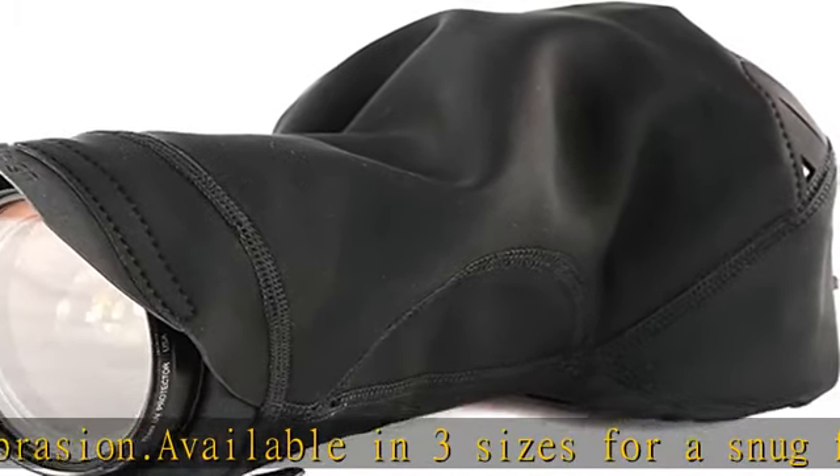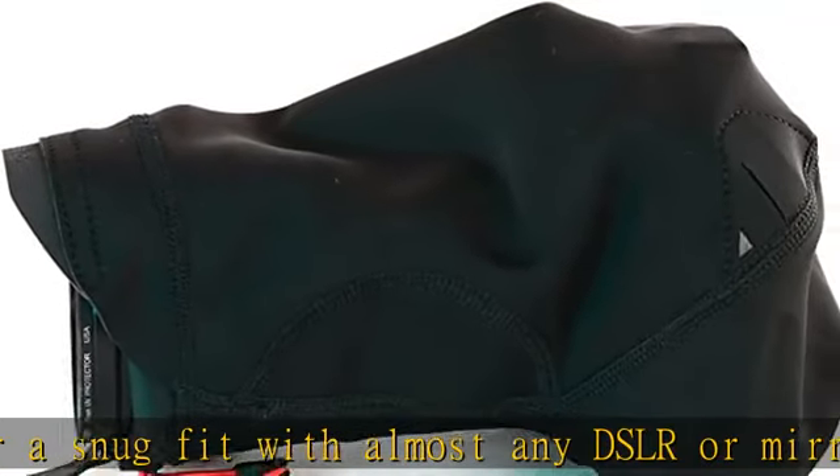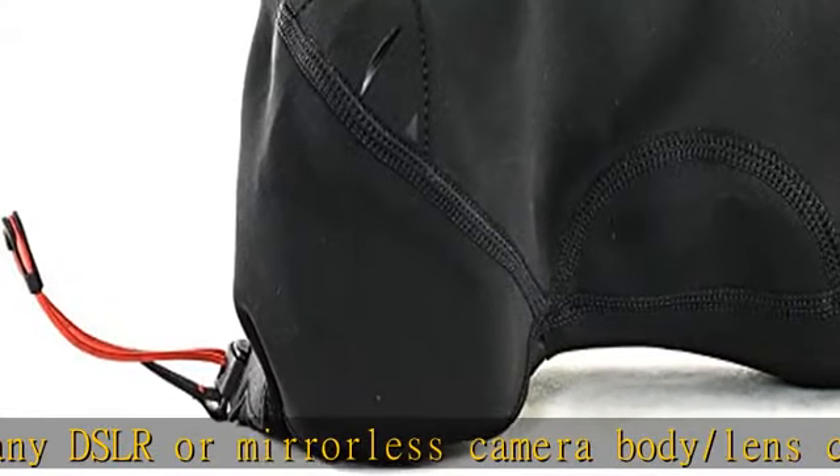Ultimate security — completely cinches closed for safe camera stowage. Lifetime warranty guaranteed. Check the description to get this product today at the best price.